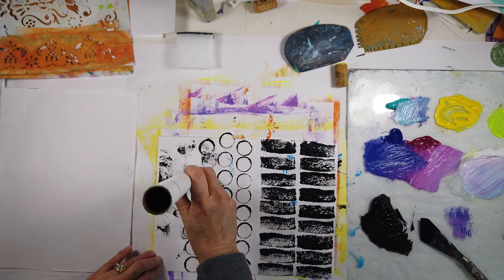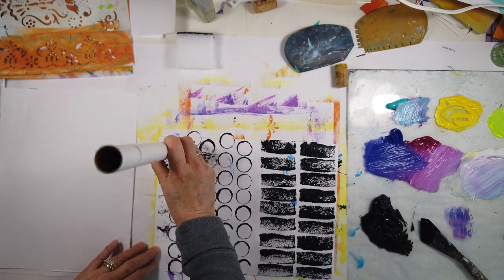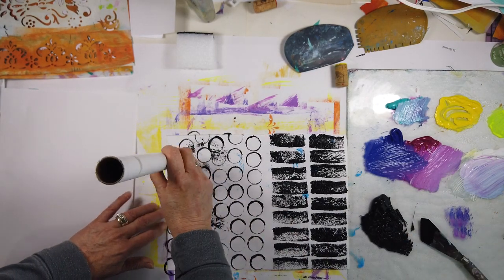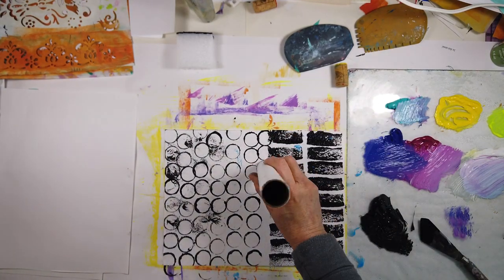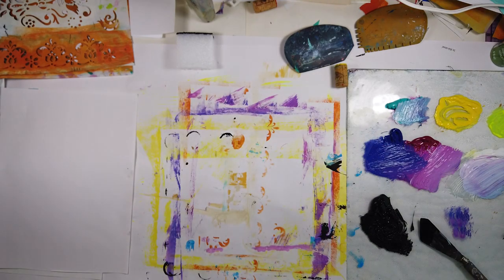I prefer them not too perfect — I don't like things that are too perfect, and I like the messiness that my hand made. It gives it a really nice feel. On a piece of paper you might want to do two different types of patterns so you just have more choices. It depends how much you want to make.